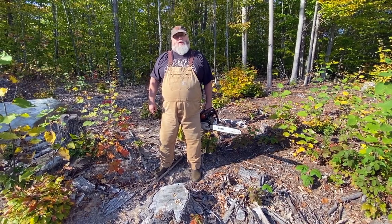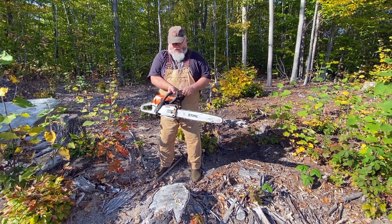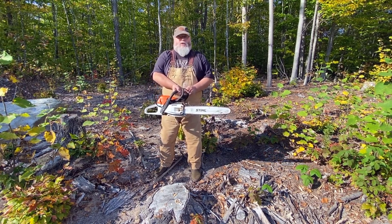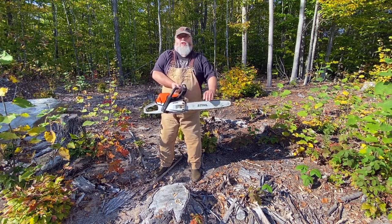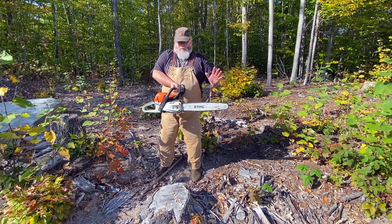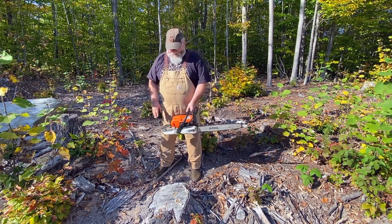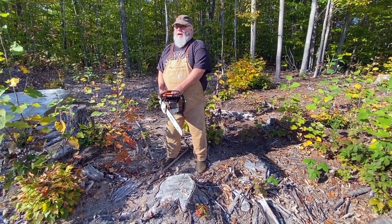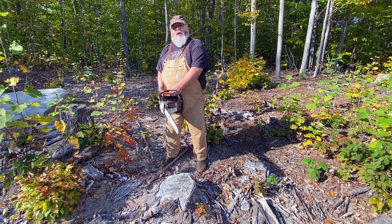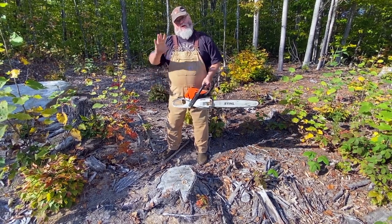One of the best things about the correct way to test your chain brake is you don't even have to have the saw running. Most people don't realize this handle actually works on what's called inertia — a sudden stop, sudden hit, or force. So make sure the chain brake is in the off position so it'll rotate, find a stump or block of wood, lift it approximately a foot to 18 inches off that piece of wood, let go with your front hand and allow the end of the bar to strike the wooden stump while still holding on with your right hand.